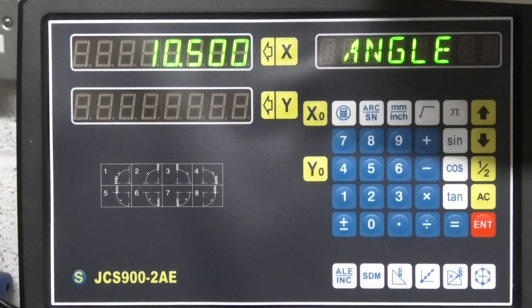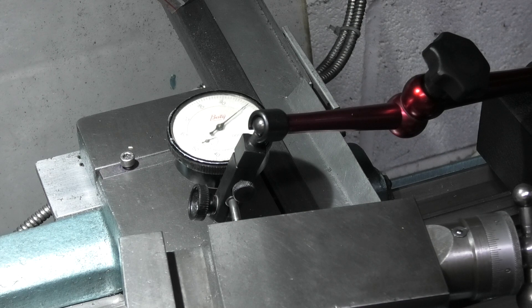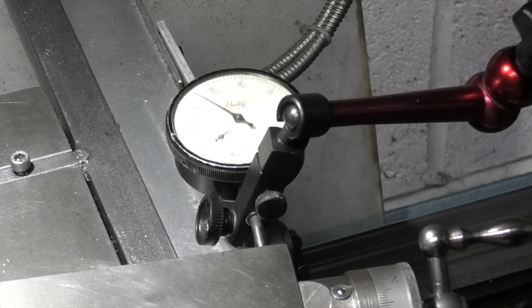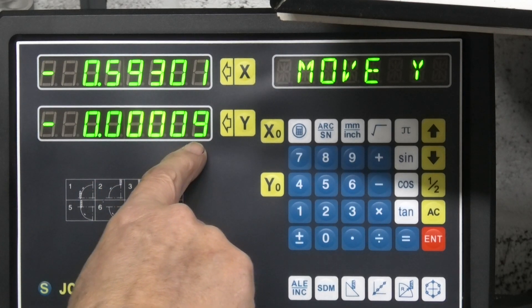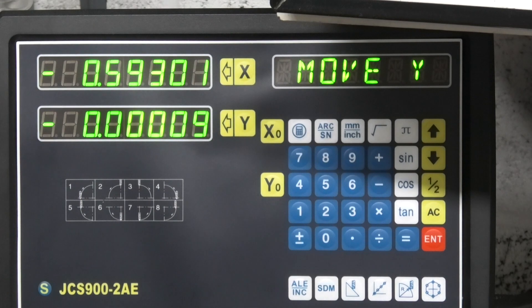Make sure that you have your dial indicator set on zero on the end of the compound slide. Then move along the bed to the other end in the X direction, then move in in the Y direction till the dial indicator reads zero. Press down — it should say 'move X' — move along, and come in to reset your dial indicator to zero. Now press Y. I'm just about a tenth of a thou out on the angle, and that's a tenth of a thou over about four or five inches.